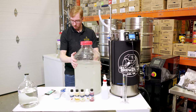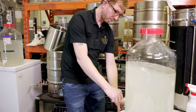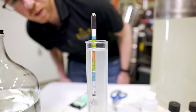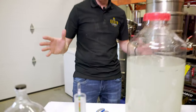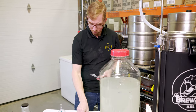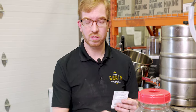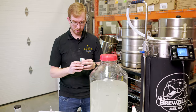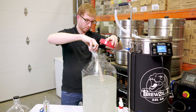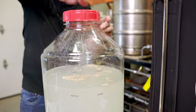We're transferred over. Taking a quick gravity sample before pitching the yeast — this one looks to be about the same, around 1.030–1.032, so that's perfect. We're going to pitch the Lutra Kveik yeast into this one. From what I've heard from other brewers, this can ferment out the seltzer in like two days, so I'm curious to see how it goes compared to the Mangrove Jack's in the other batch. Could have sprinkled that around a little better, but it should do the trick.